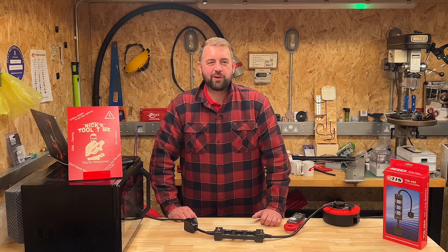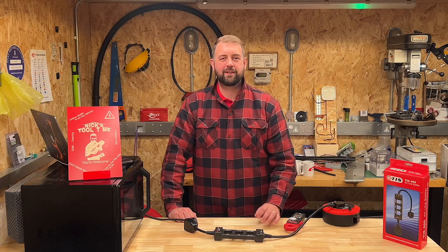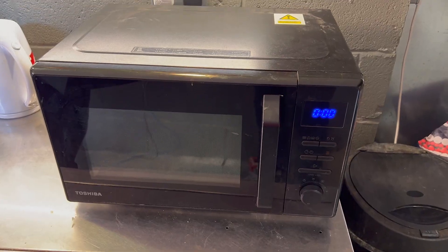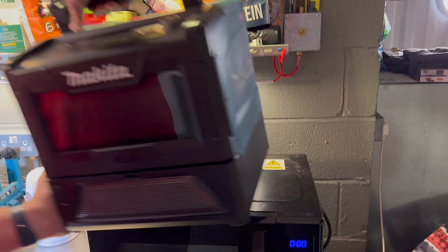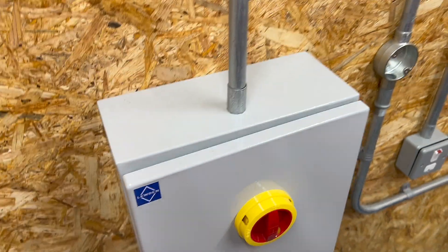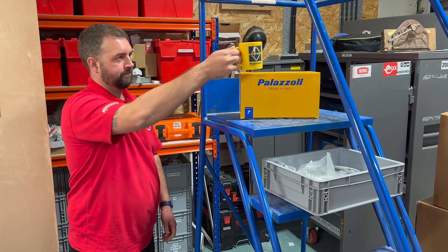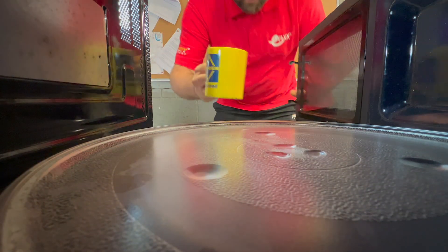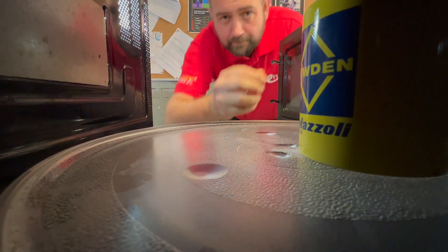Now then, Rick from the future here. Mark has explained the features of the line splitter, let's see how it works in real life. Here's our old microwave, which we pensioned off when the Makita battery powered one arrived. Gary has a habit of leaving cups of tea to go cold all over the unit, so let's bring at least one of them back to life with the microwave.